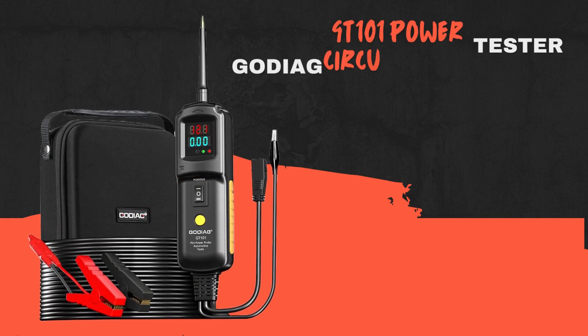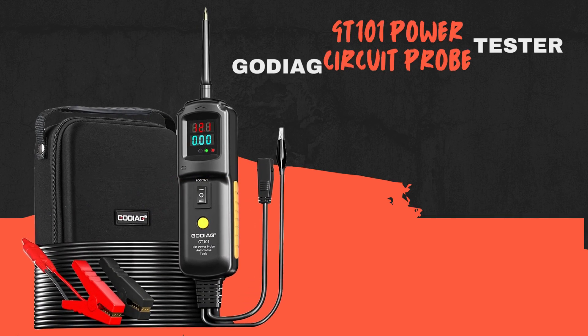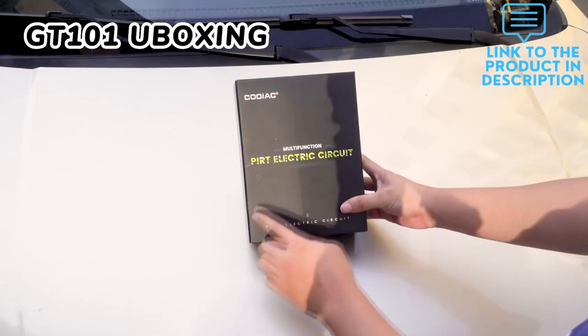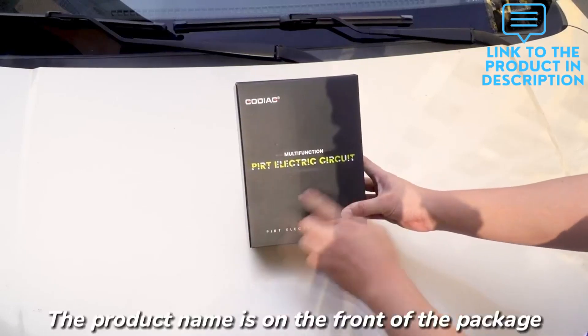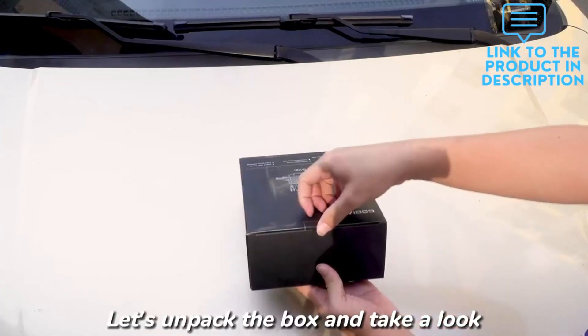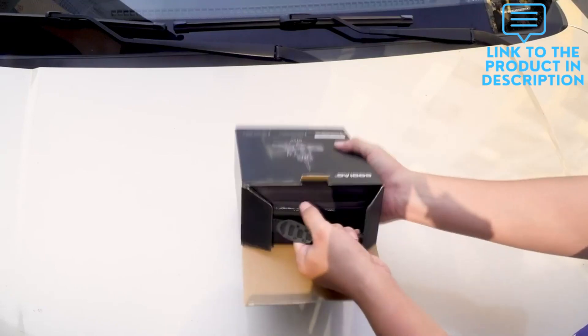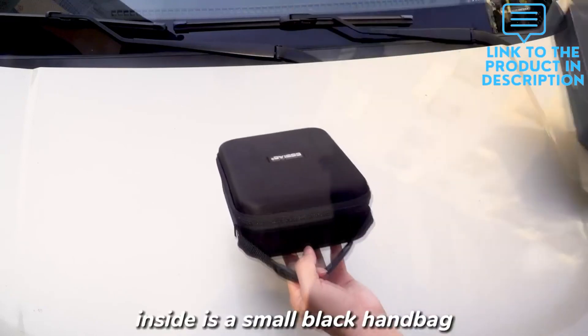The main functions of this power circuit probe tester include voltage and polarity test, continuity test, signal circuit test, current test, circuit breaker protection, relay test, injector test and cleaning, component activation and testing, poor ground testing, and tracking and locating shorts.